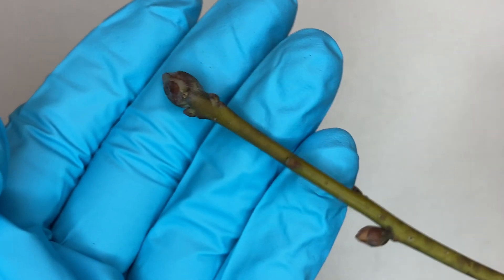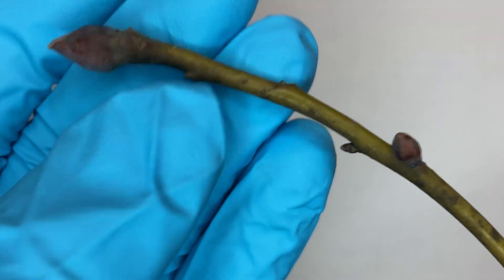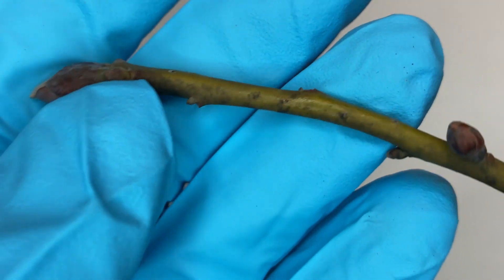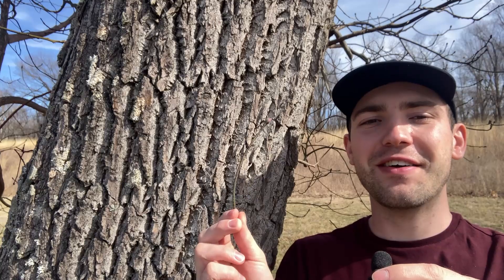Looking at the sassafras twig, it is a greenish brownish-red color, about as thick as a pencil or a little bit thinner, with alternate buds and a glabrous stem. Black lenticels dot the twig and the buds have an imbricate arrangement of their bud scales. Let's go ahead and scratch and sniff — scratching until we've got our green cambium layer showing.